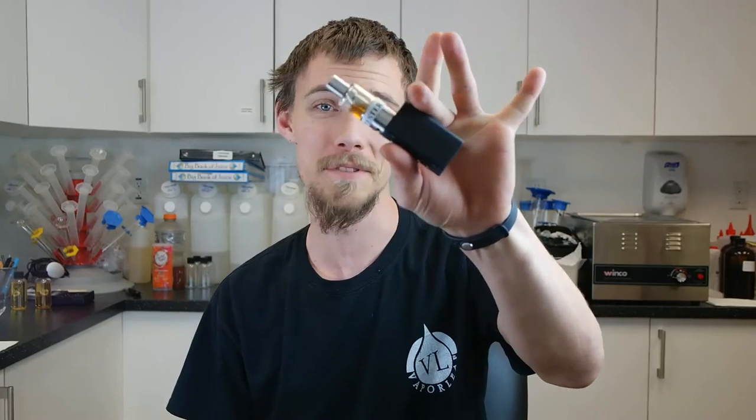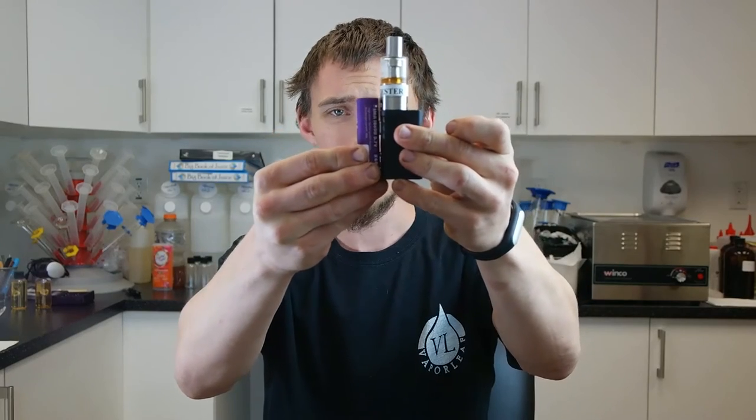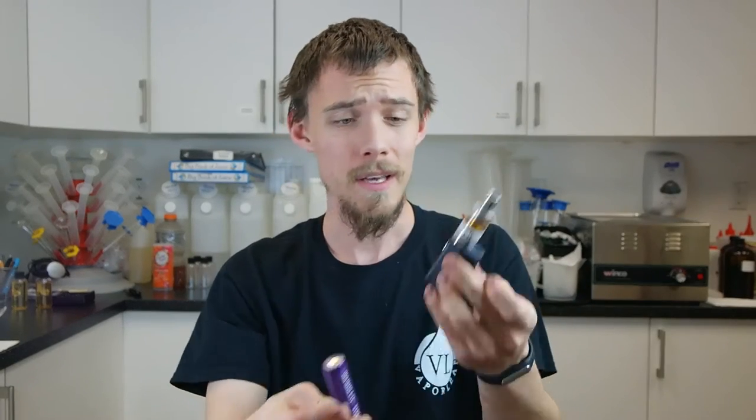What's up YouTube? Austin coming at you with Vaporleaf.com. Today we're going to be talking about the MiniVolt from Council of Vapor. This thing is tiny. Here's an 18650 battery, here's the MiniVolt — really, really small. Decent amount of power though, so let's go ahead and jump down in and see what we're talking about.